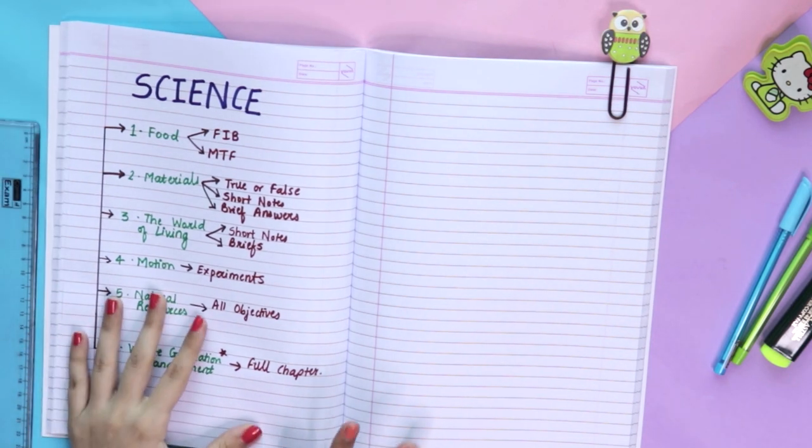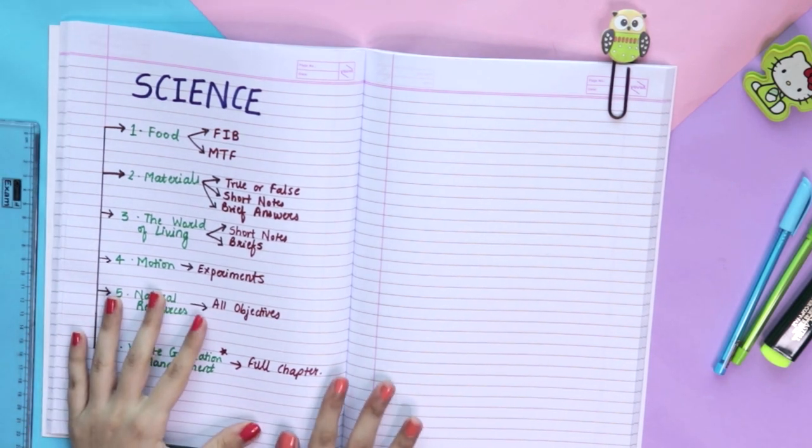This is all the planning I used to do during my exam time. I really hope you found this video helpful. If you need any more tips about exams — how to manage your time, what to eat, or what stationery to take to exams — let me know in the comments below and I'll make a video on that. Do subscribe for more such videos. I'll see you very soon — until then, goodbye!